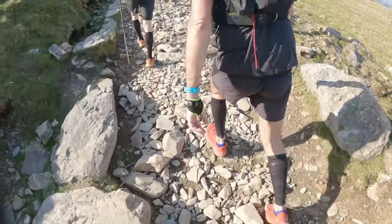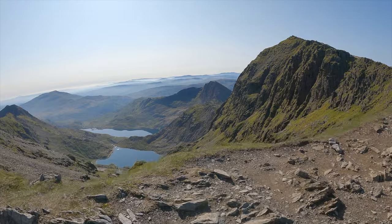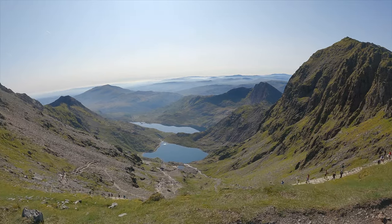The Llanberis path is probably the easiest climb of the day, although it is a big one. If the weather is good you are blessed with the most amazing views at the top — the vista just opens up after the long climb.